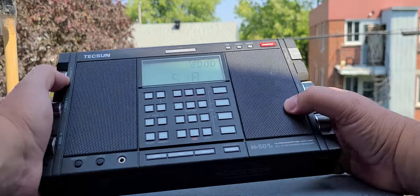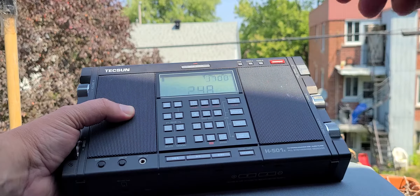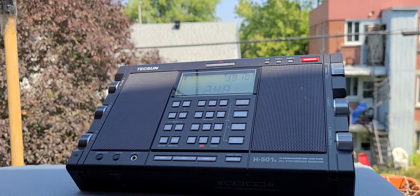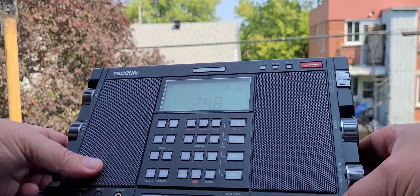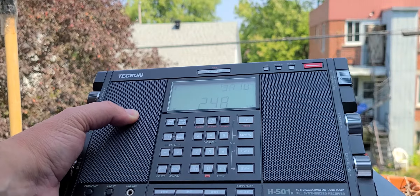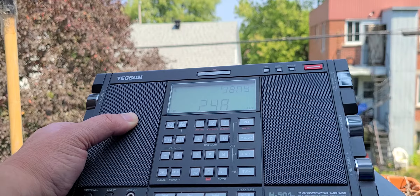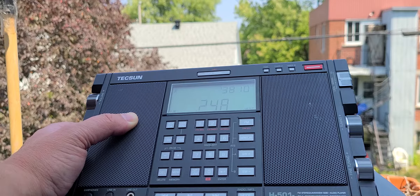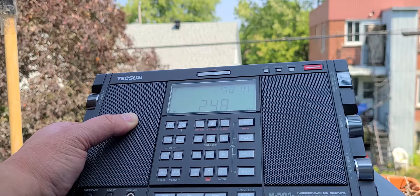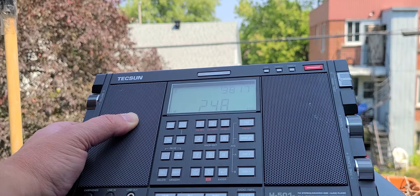It's definitely going to be more interesting tonight, but definitely nighttime is a much better time. One characteristic of longwave — just to be fair — longwave is qualified as everything below 500 kHz on most radios, but that's not exactly true. Longwave is technically below 300 kHz. Starting at 300 kHz up to 3,000 kHz — from 300 kHz to 3 MHz — you're actually in mediumwave by definition, but most radios will call everything below 500 kHz longwave.